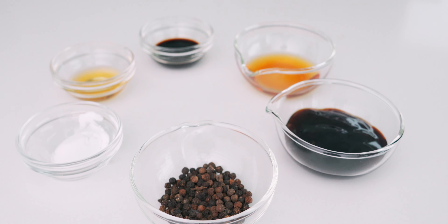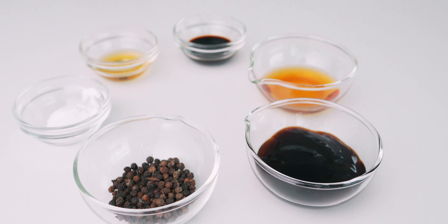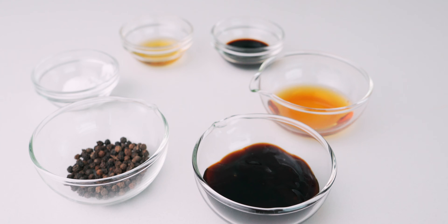Now it's time to show you the secret ingredients for my sauce. I'm using two teaspoons of — just kidding! We've got two teaspoons of whole black peppercorns.